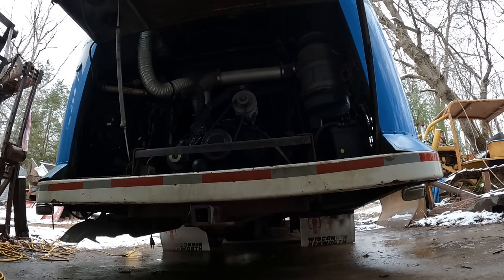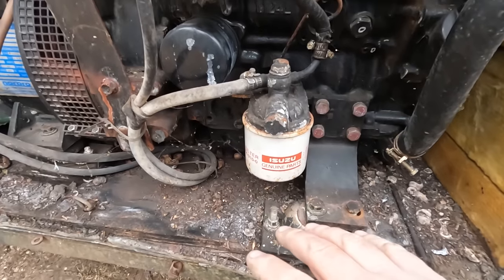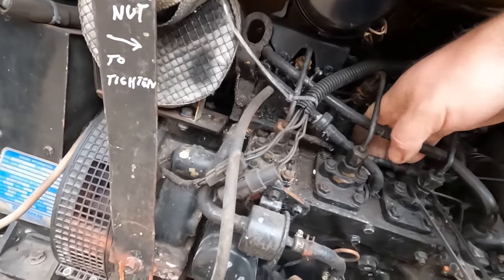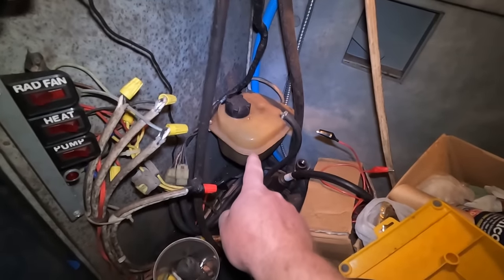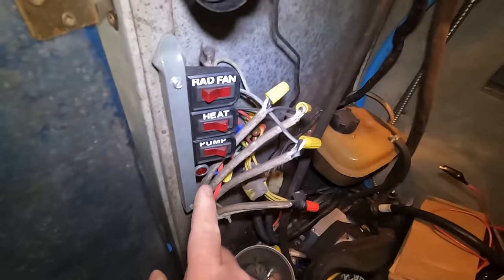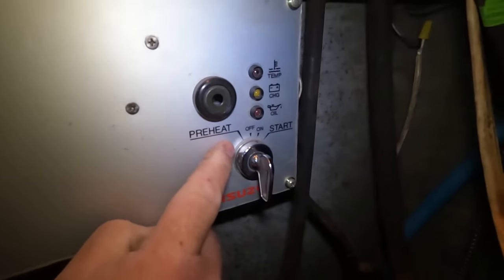Let's see what we've got — yep, definitely a generator. And lots of mice. The mice debris is mostly on the bottom. A couple acorns here and there — apparently these acorns weren't good enough to eat. I don't see anything that looks like it's going to catch on fire. In here is the generator control stuff — coolant overflow, radiator fan, heat and pump. And we've got an Isuzu control panel for preheat and start, which also has temperature, charging, and oil pressure. Let's give this thing a shot.